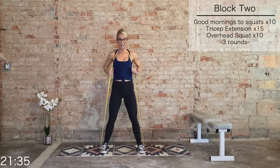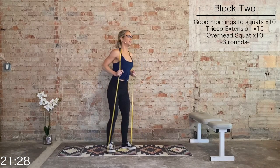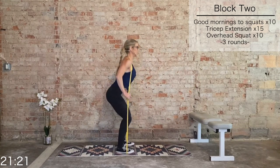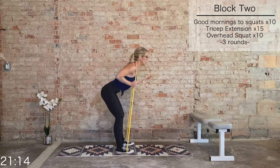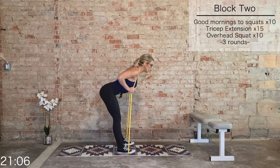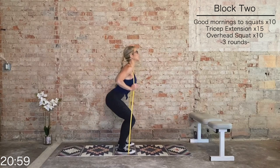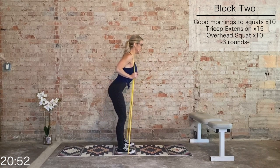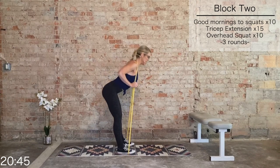Place that band around the neck — bring it up, restart from the top. Good mornings to squats — we have 10 total. I'll give you a little different view this round. Hips go back, hamstrings and glutes, you're looking down, then take it to that squat. Very similar to a deadlift. Big stretch in those hamstrings and glutes on the good morning. Five more, last five, four, three more, last two, last one.